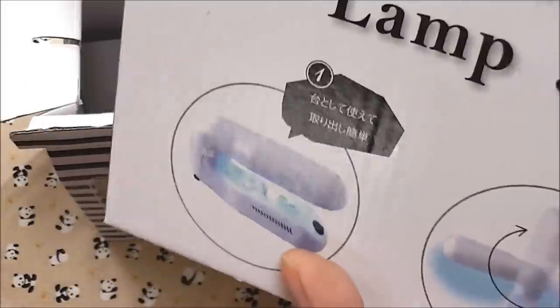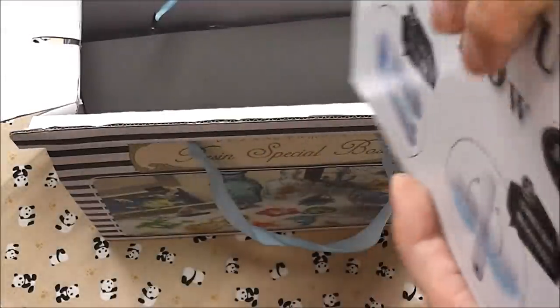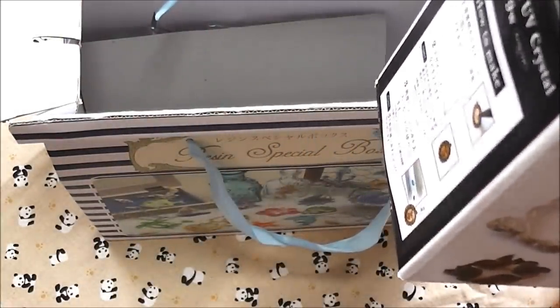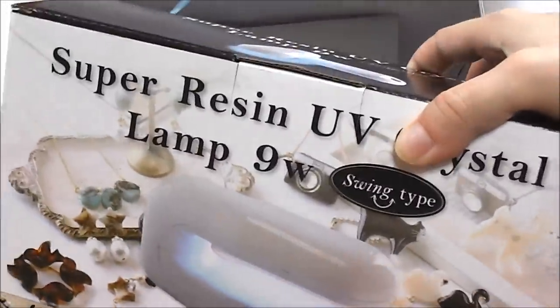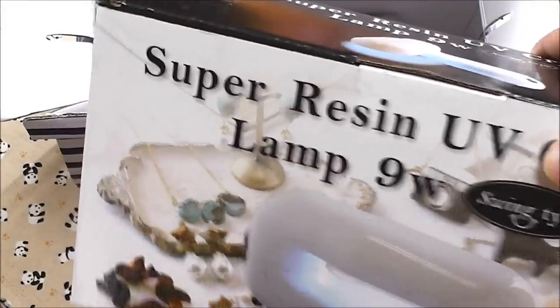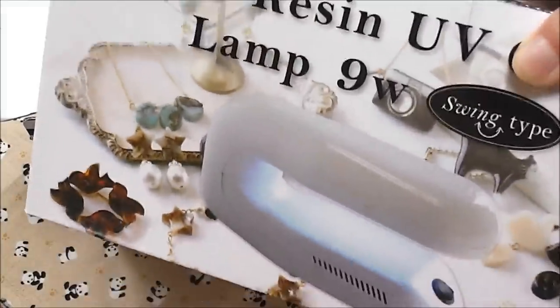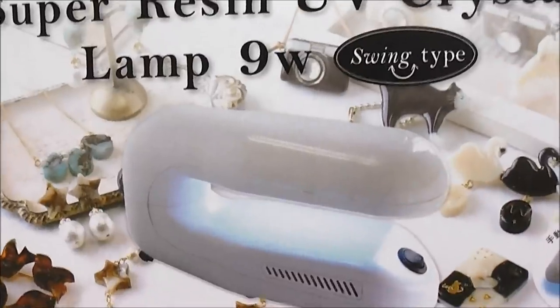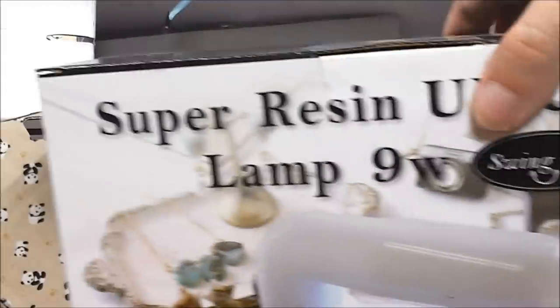you will need an adapter to use this, because the Japanese plug is obviously different, as well as the current on their network. Please remember, if you buy electronic devices from other countries, check out the current and how it works with your electricity network and your plugs.